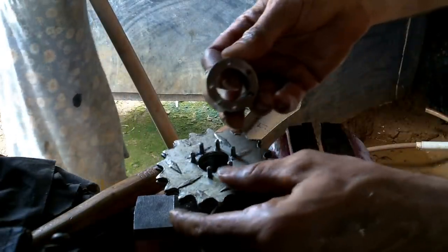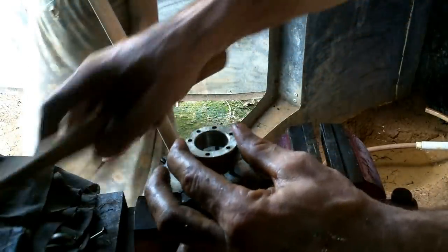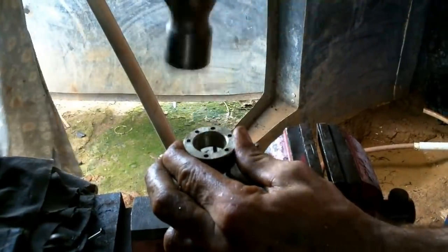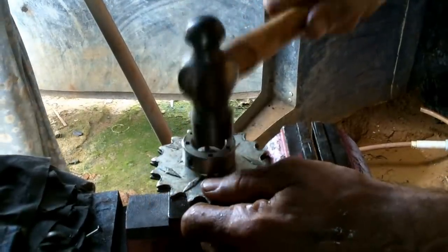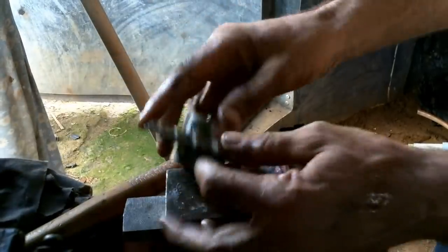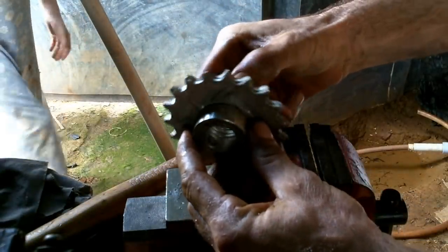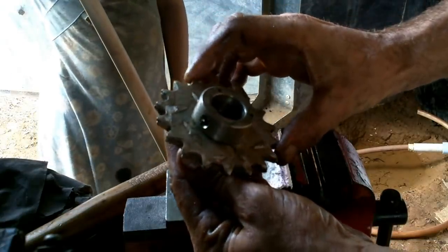With a bit of luck, this will fit. Tight fit. There we go. Nice.